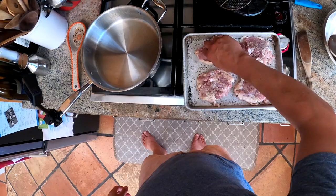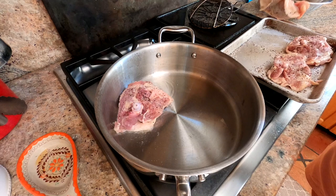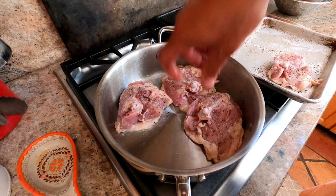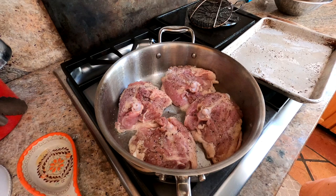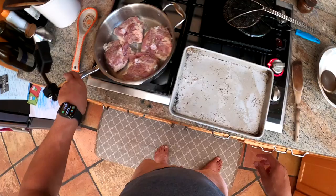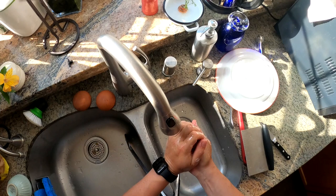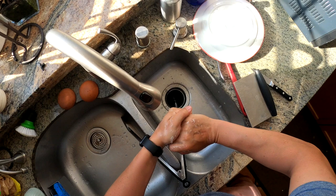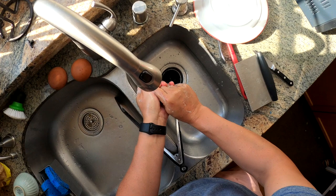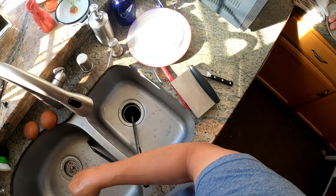We're going to sear the chicken skin side down. I preheated the oil over high heat until it was shimmering but not smoking. We're just going to let it sit there and cook without moving it — I'll reduce the heat to about medium-high. Chicken skin is one of those things where if you try to move it too soon, it'll tear up. But when it's seared enough and nicely brown, it should lift out of the pan quite easily. The real trick is to let it tell you when it's ready. If it's sticking, it needs to go a little longer. The less you futz with it, the better.